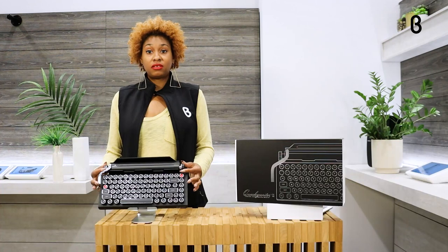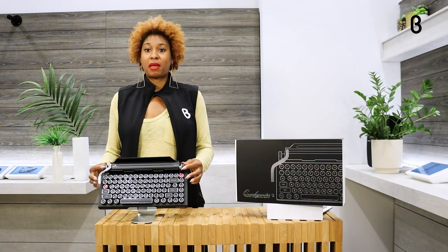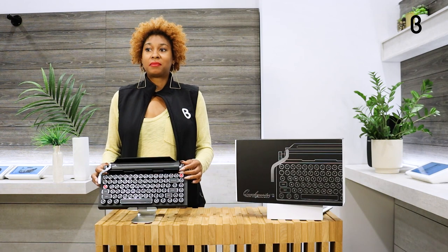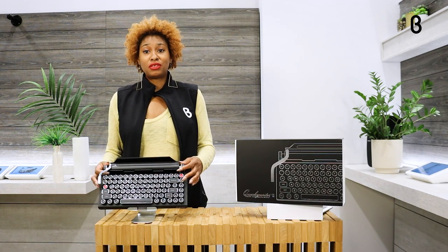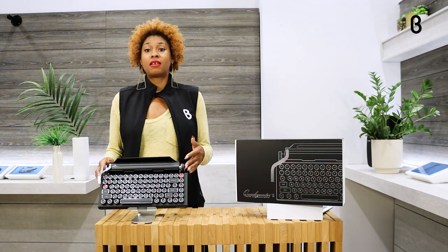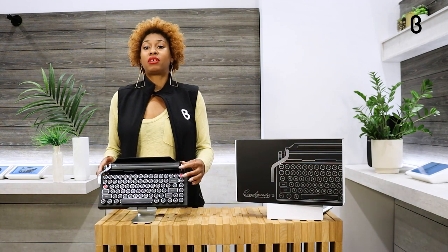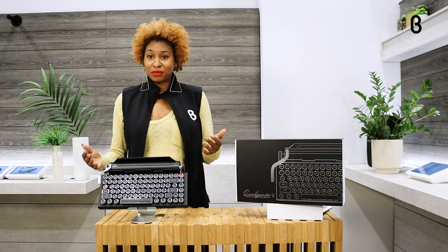Up next are the scroll buttons here. Now on a typical typewriter this would be how you get your paper in and out, go to the next line, and white out anything that you messed up. But because again it's the marriage of the old and the new — on an iOS device it's just going to control the volume, and on any other device it will control the volume as well as scroll your screen. So you're still getting that feel of the paper rolling as you would with a typewriter.